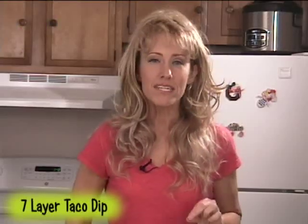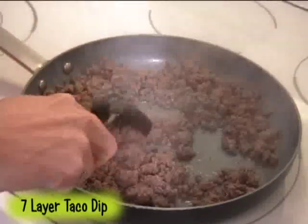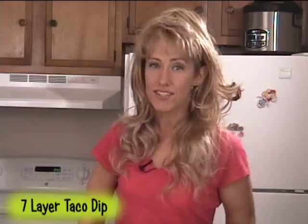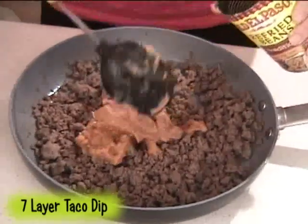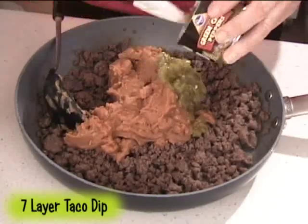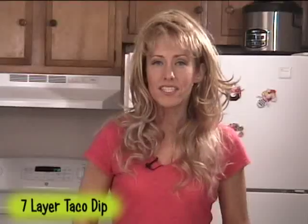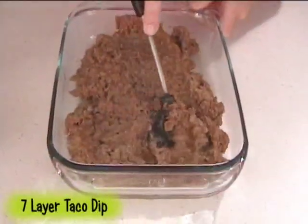For this recipe, you will need 1 pound of ground beef. Place it in a large skillet and cook it over medium heat until it is browned. Be sure to drain off any excess grease. Stir in 1 16-ounce can of refried beans, 1 4½-ounce can of diced green chilies, and 1 packet of taco seasoning mix. Stir well and then spread it into a 7 by 11 glass casserole dish.